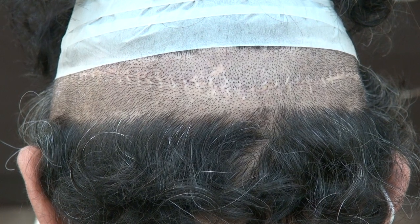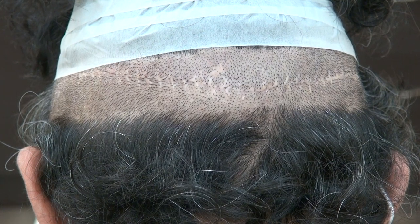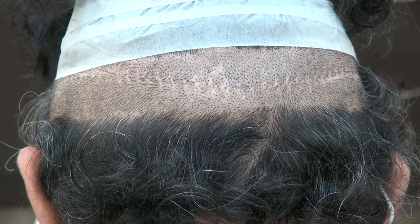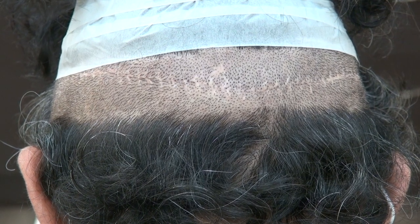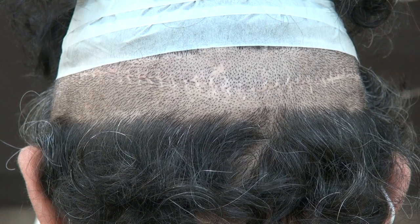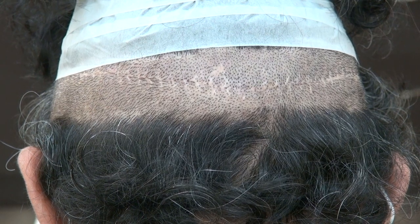The FUE is more preferred by younger guys who like to shave their hair short. The FUE has tiny dot scars, allowing you to shave your hair short. FUE is less invasive, less painful, and less chance of infection. But the downside of FUE is the cost is a lot more expensive and requires more labor. The number of grafts we can do is smaller — from 2,000 to 2,250 up to 3,000, with an average around 2,000 to 2,250.